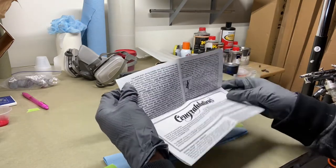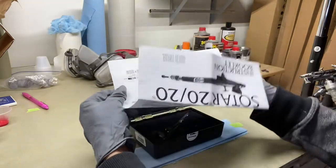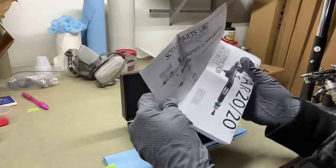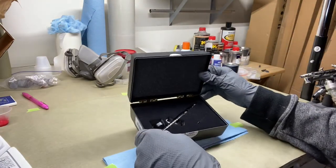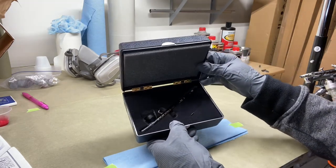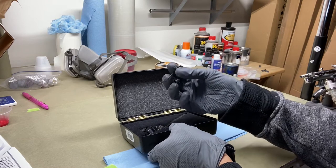There's the Badger Sotar 2020 instruction booklet, which pretty much talks about the warranty and congratulations on your new purchase, then gives a breakdown of all the parts list. As you can see, the airbrush is in the case right here. It does not come with any airbrush hose — pretty much just the airbrush gun and a little disassembly wrench.